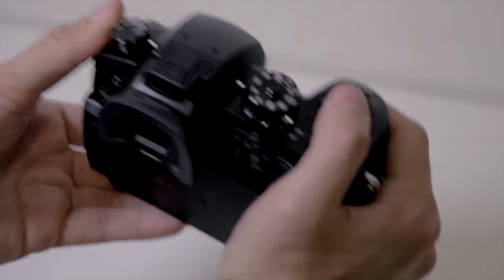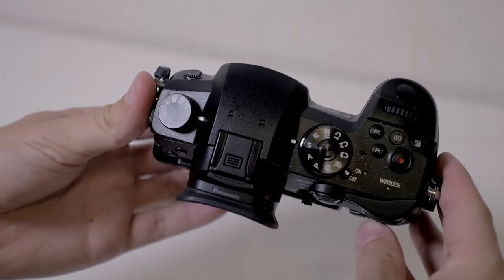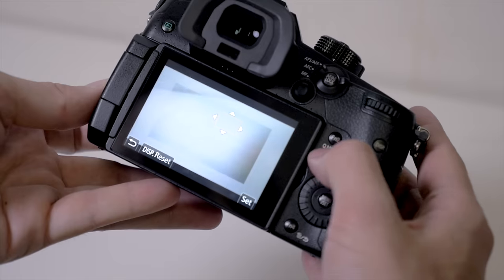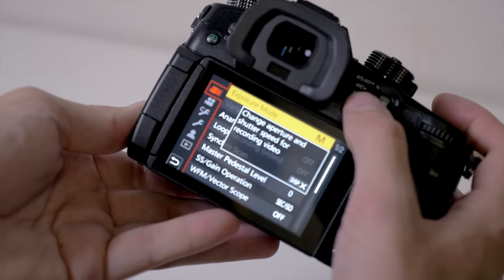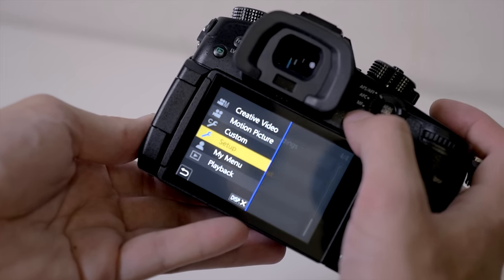It's a weather-sealed camera just like the GH4, but now it's also freeze-proof up to negative 10 degrees Celsius, which the GH4 was not. They've added a joystick on the back, so you can use it to change your autofocus point or navigate menus, which I really like. I love using joysticks to jump around menus really quickly — it makes everything go a lot faster.